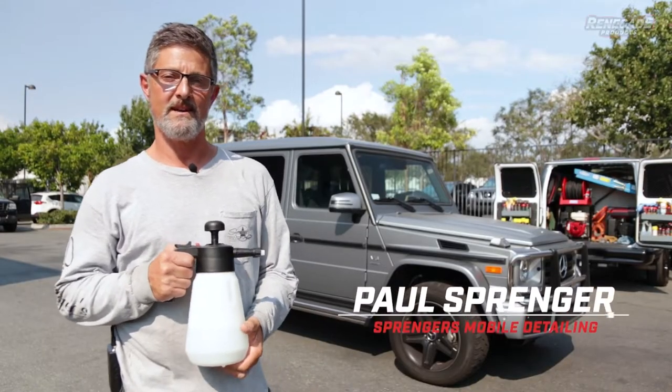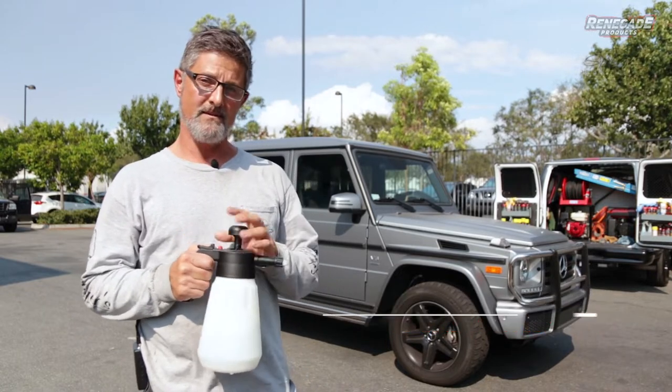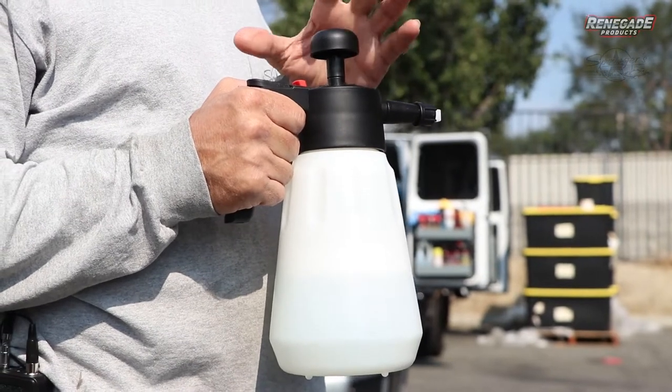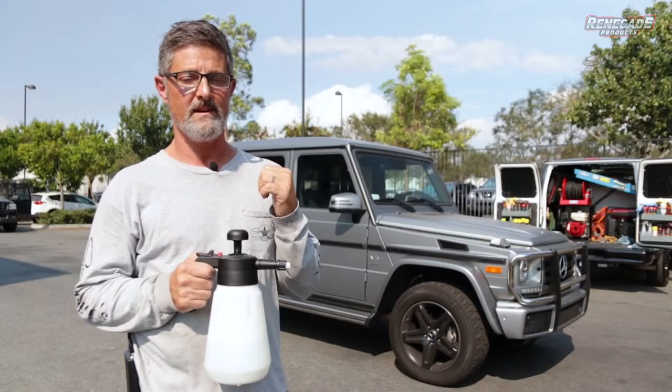Hey guys, Paul Springer here at the Renegade Compound in Anaheim, California. Renegade just came out with this new hand pump foam cannon. I'm going to show you how to use it, how to fill it, how it works, and then I'll show you how to use it on this car behind me.